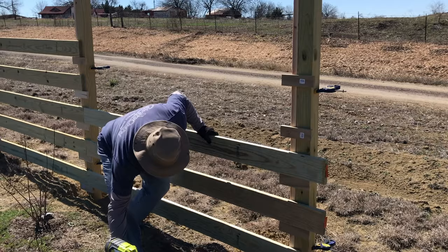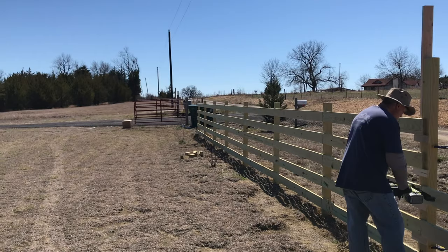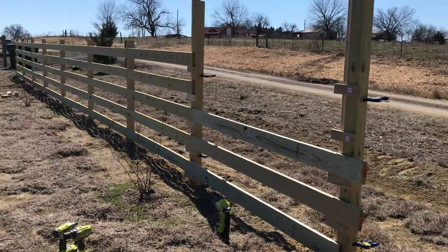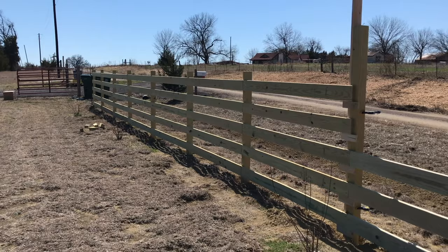Most people do three to four panels, but we ended up going with five because of the height of the land and the height of our gate — when you put it all together, three looked too low and so did four. We went with five rungs on the fence and from farther away it looks really good. You can see down there the first batch we already completed — that's what the whole fence line will look like. Eventually we'll paint it all white and seal it up.